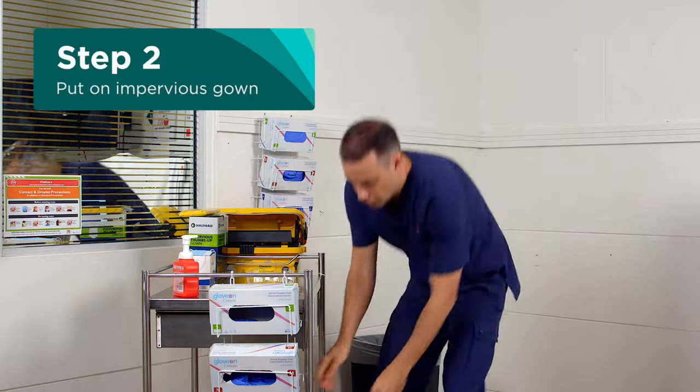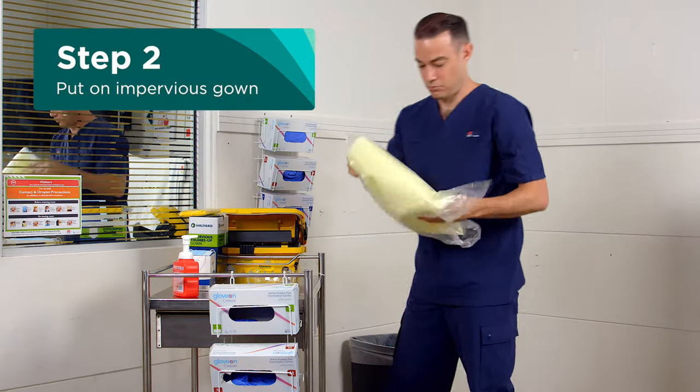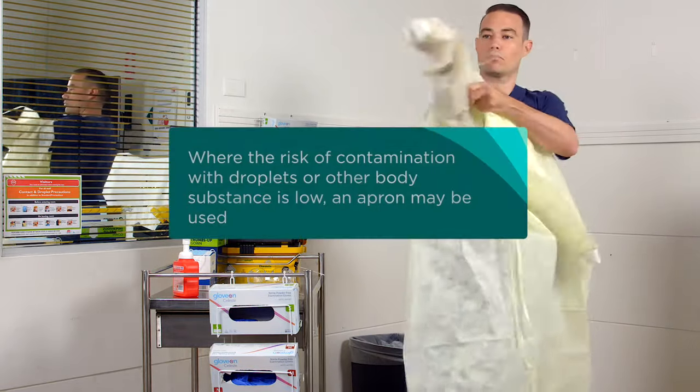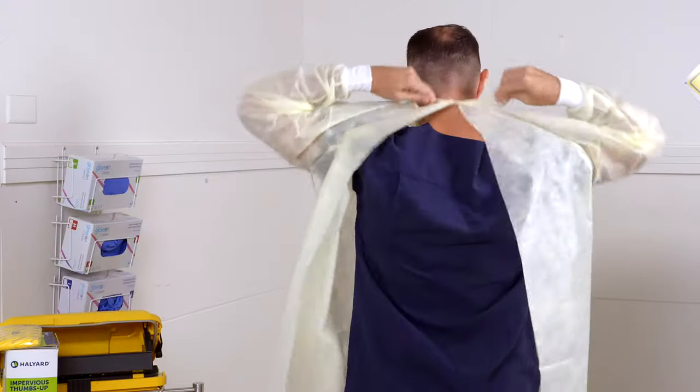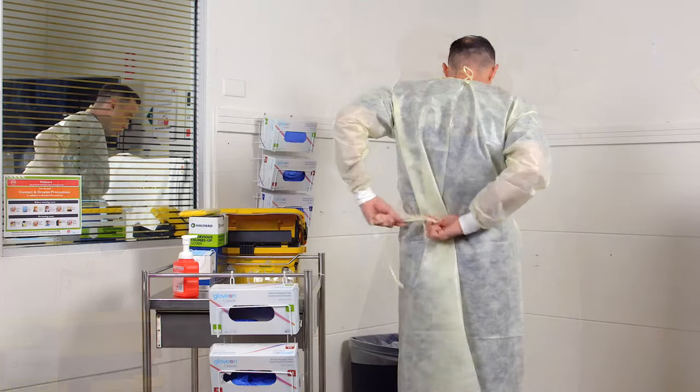The next step is to put on an impervious gown. Secure the gown at the back behind your neck and around your waist.